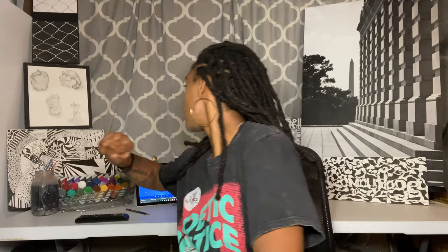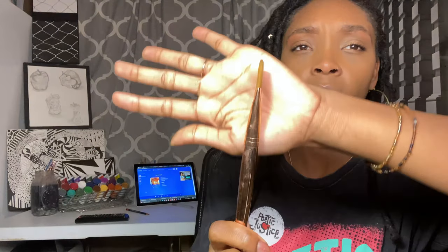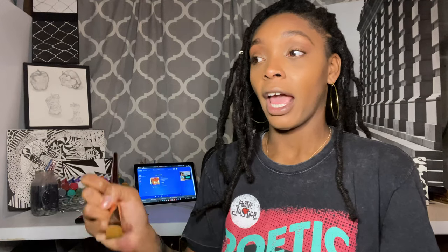What else did I learn? Something new about painting on black velvet — your paintbrush has to be flat. This is what I have for an example. You see how this is flat? You want your brush to be like that and you want it to be dry. That means you cannot dip your brush in water before going into the paint, because it'll make it very cracky and it's just not going to look right when it dries.